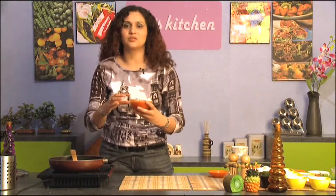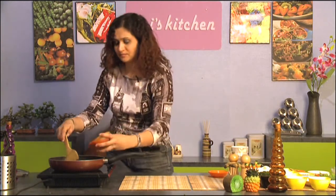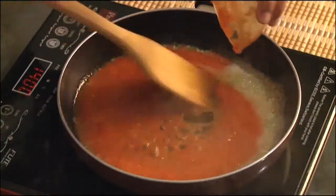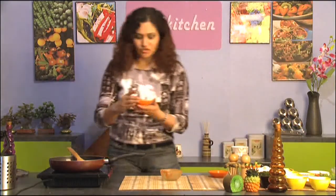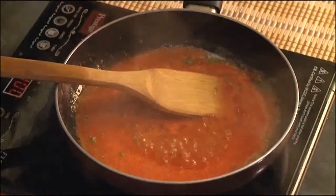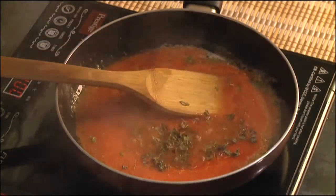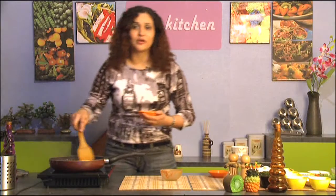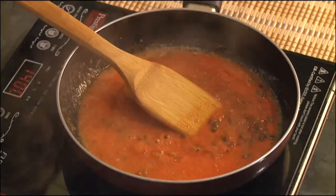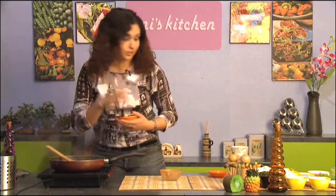Here's the puree of two tomatoes. All I've done is cut the tomatoes and run it through the food processor and this is what it looks like. And I'm going to add this absolutely wonderful dry leaf called kasoori methi. It gives a very unique and fabulous flavor. Almost all spices used moderately in Indian cooking always have some kind of benefits in Ayurveda for your health.